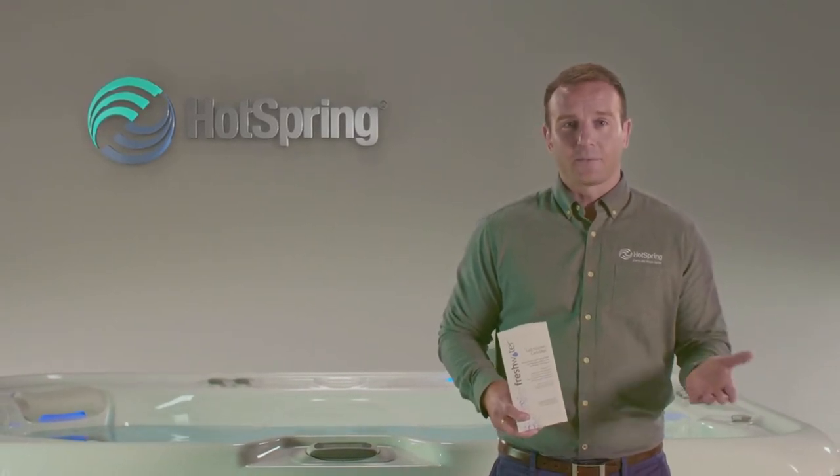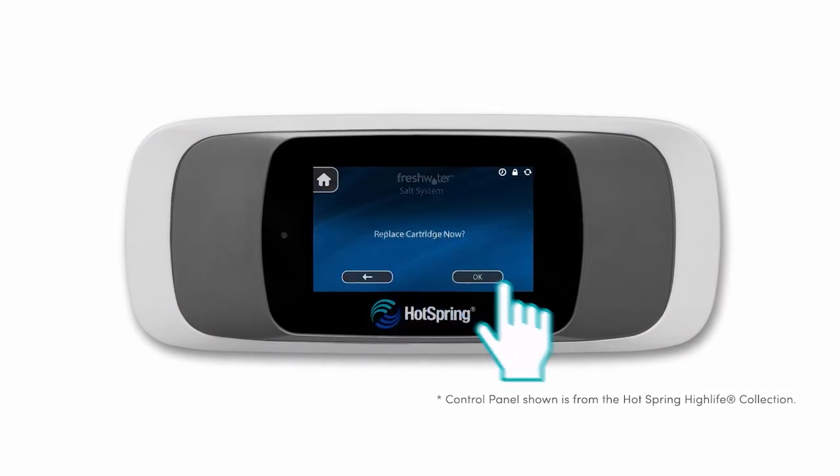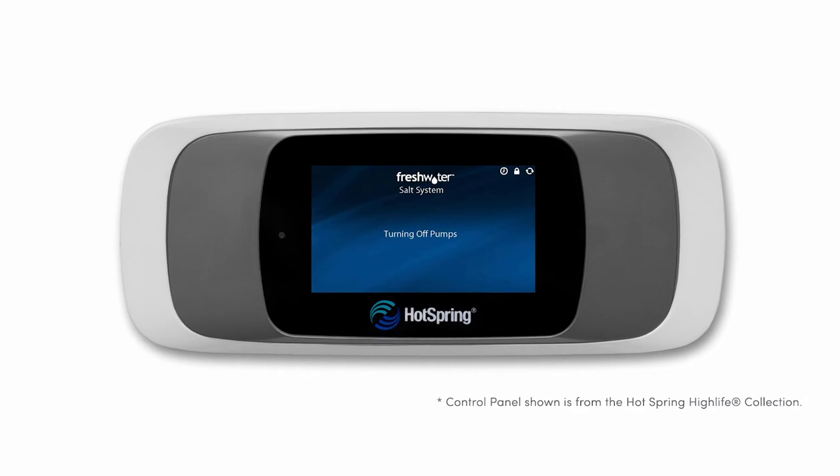The system is so clever your spa will even tell you when it's time to change your cartridge. To replace the Freshwater Salt System cartridge, simply follow the instructions on the control panel to replace the cartridge.